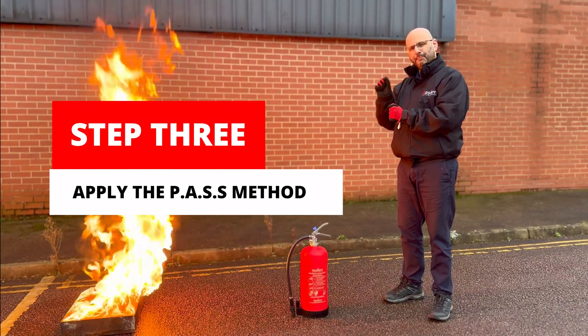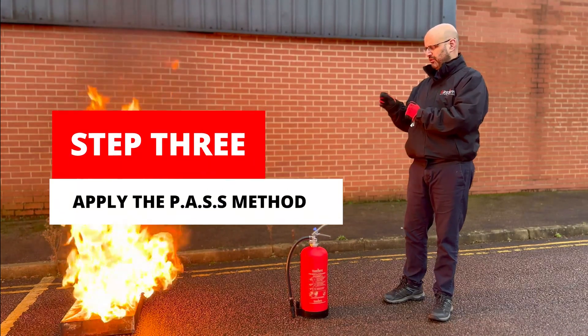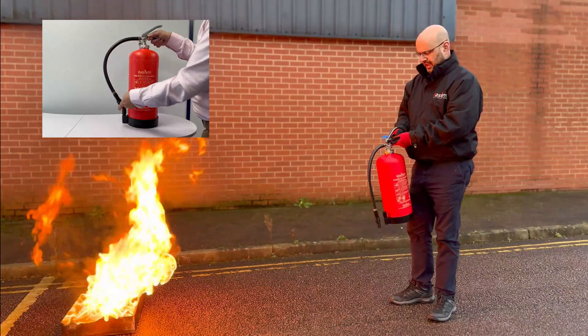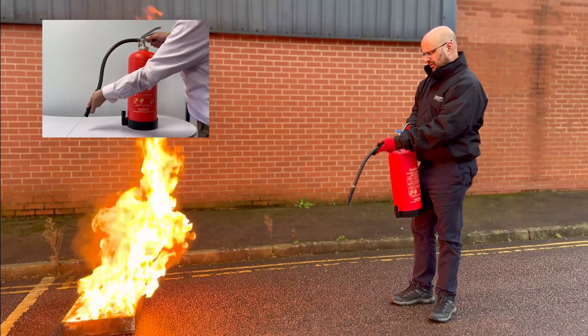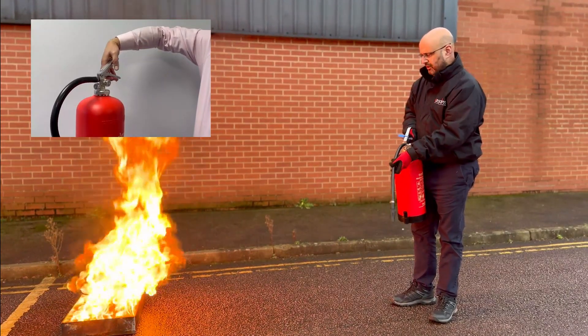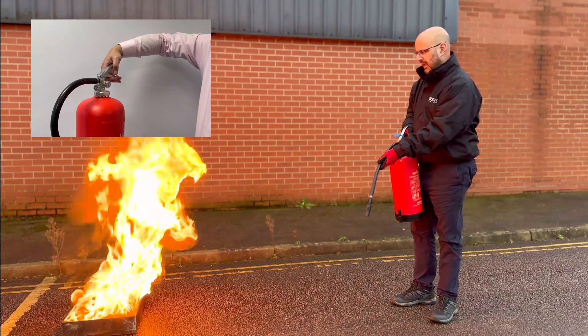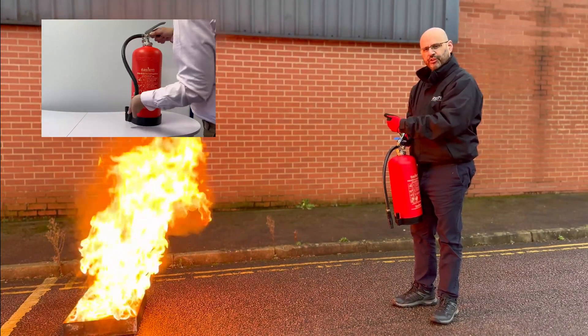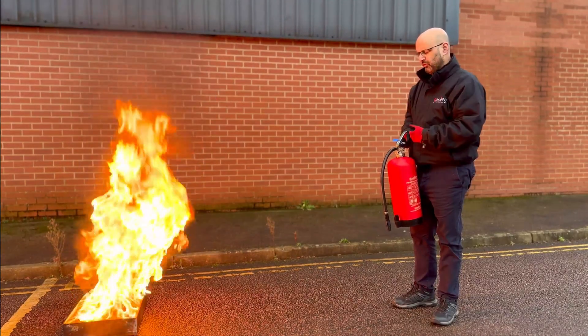Step three: apply the PASS method. P — pull the pin. A — aim at base. S — squeeze the handle. And S — sweep left to right, or back and forth in an arc motion, to extinguish the fire.